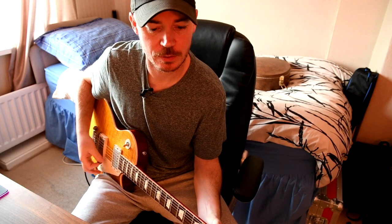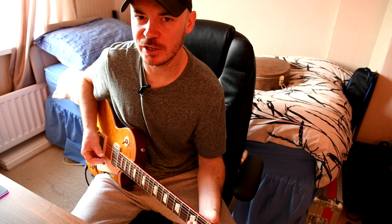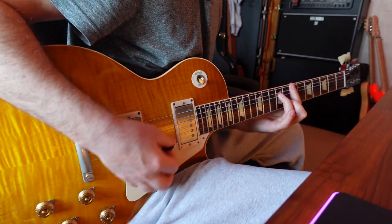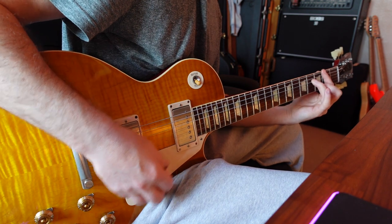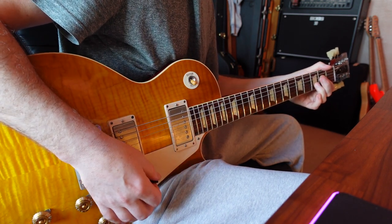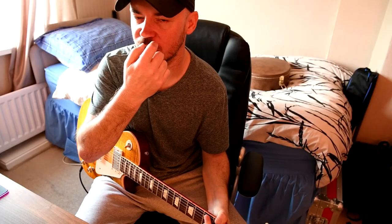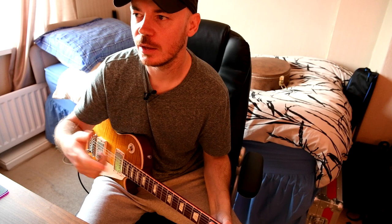So we've got, without the Timmy pedal, nice and clean. If you dig in hard it will break up, but if you play soft it's going to clean up nice. The Line 6 Pod Go is doing a fantastic job of replicating a real amp there, and you can always back off your volume if you want even less gain.